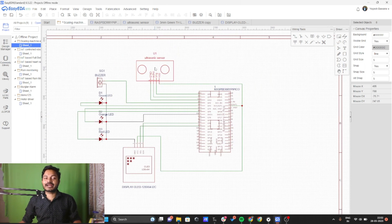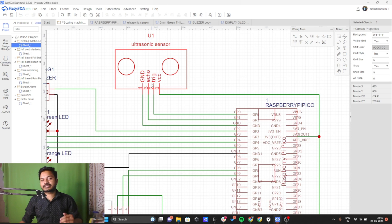Now let's connect the ultrasonic sensor to the Raspberry Pi Pico. The ultrasonic sensor has four pins: ground, echo, trigger, and VCC. Ground is connected to the ground pin of the Raspberry Pi Pico. Echo is connected to GPIO 1, trigger is connected to GPIO 0, and VCC is directly connected to the 3.3V output of the Raspberry Pi Pico.